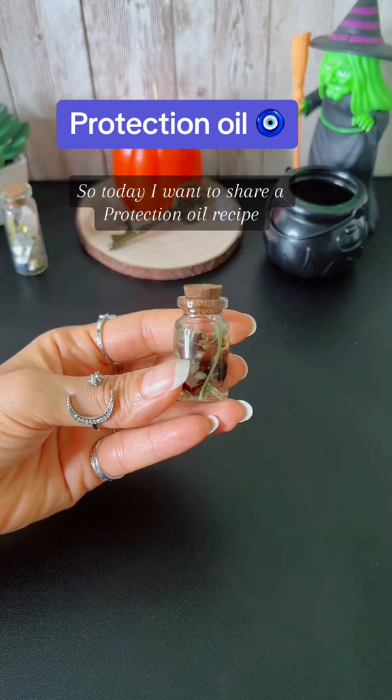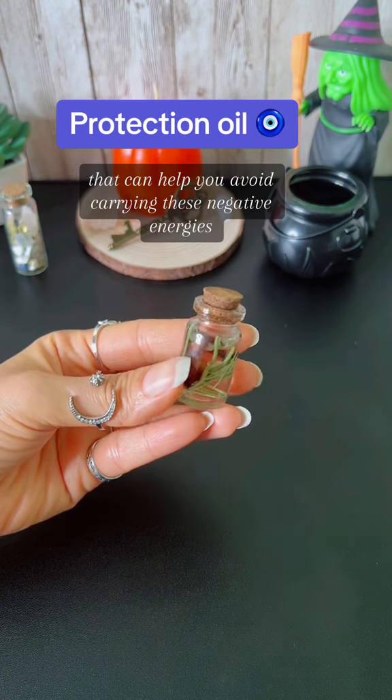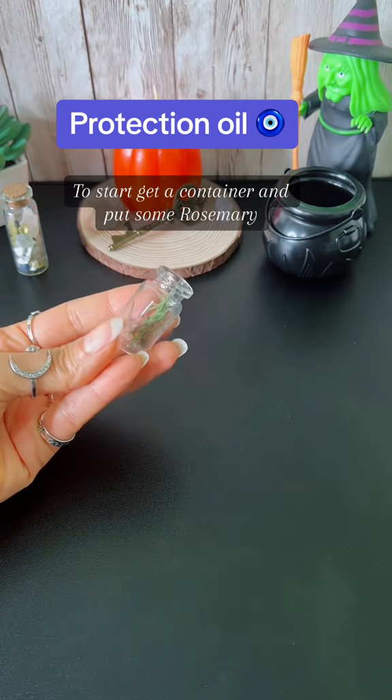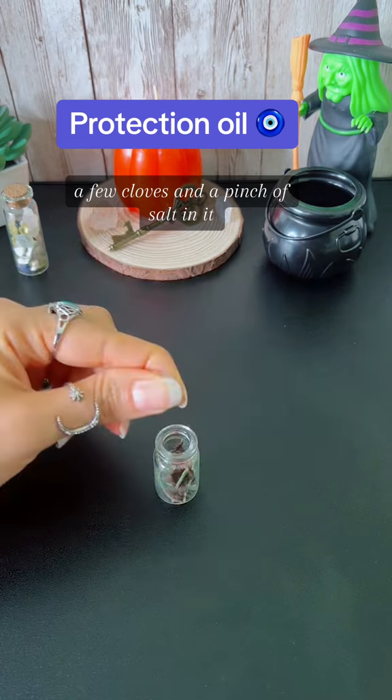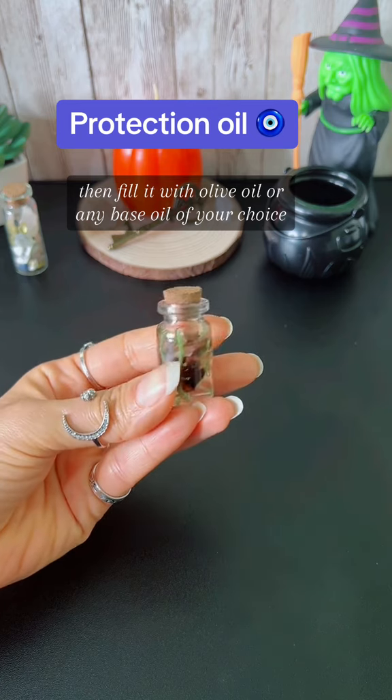So today, I want to share a protection oil recipe that can help you avoid carrying these negative energies, which can stagnate in your home. To start, get a container and put some rosemary, a few cloves, and a pinch of salt in it. Then fill it with olive oil or any base oil of your choice.